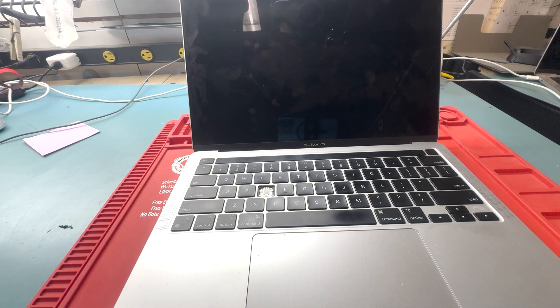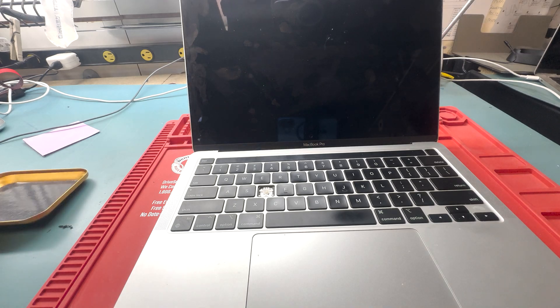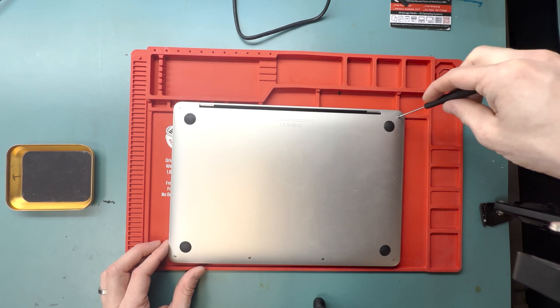This is a MacBook Pro M1 A2338 Top Case Keyboard Replacement. You'll first want to grab your 4PL screwdriver and remove all the screws from the back.